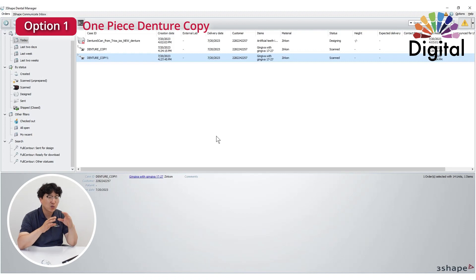First, it's just open. Second, we can modify a little bit. And third, it's save. Let's see how it works.